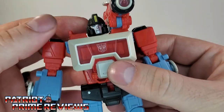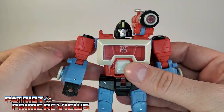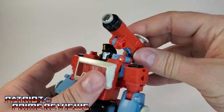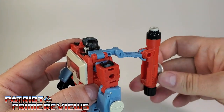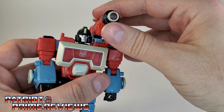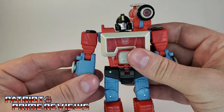Now, articulation for Perceptor: the head is on a ball joint and can look up and down slightly, and can do a complete 360, though the shoulder cannon gets in the way. Speaking of the shoulder cannon, it has tons of articulation — you unsnap it and it can move up, back, and forward with ratchets. I love ratchets; you don't have enough ratchets in figures anymore. It locks into place so you won't move it accidentally. Arms can go out and in.